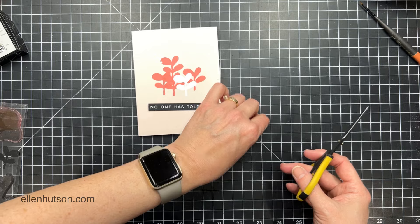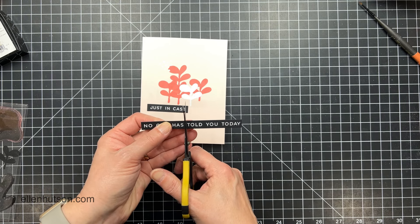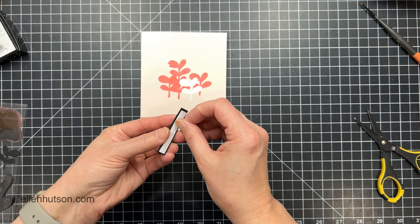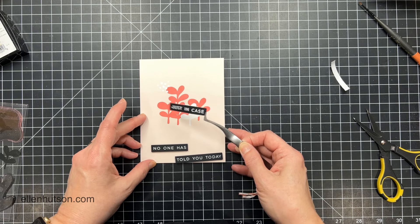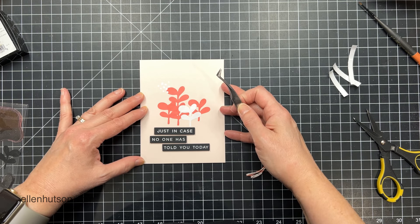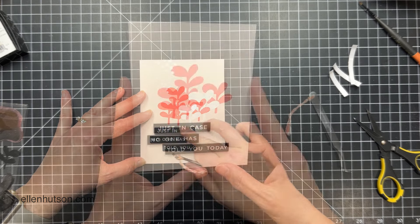My sentiment strip was ready to go — I pulled the one or two I wanted to use. This one's pretty long, so I'm just going to snip it right where it makes sense based on how the words are divided out. Then I'm going to put some foam tape on the back of each piece and mount them in place, stacking them offset from each other. If I shoved them all to the left it wouldn't look aesthetically pleasing, so it looks better to stagger them on the card front rather than flush them all to one side.